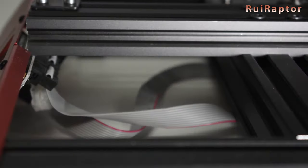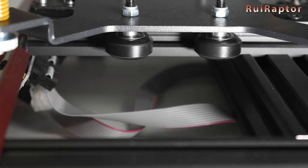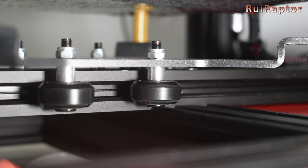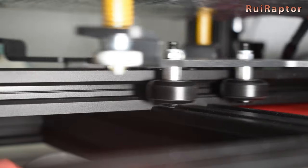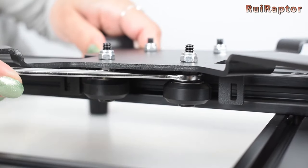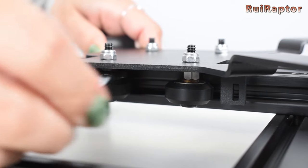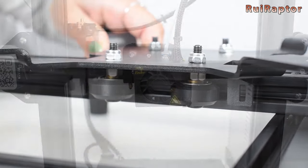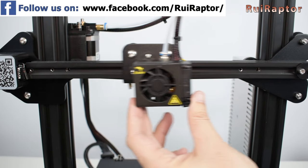If after leaving the carriage untouched for a few minutes you notice there are bumps on the wheels when you move the carriage back and forth, it means that the grip of the wheels is too strong and the wheels got deformed. Don't worry because they will recover, but you need to loosen the grip a little bit to avoid this from happening again. Let the carriage sit for several minutes so that the wheels can recover, and check again.